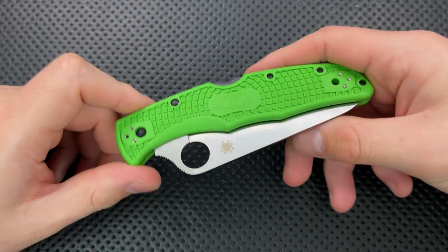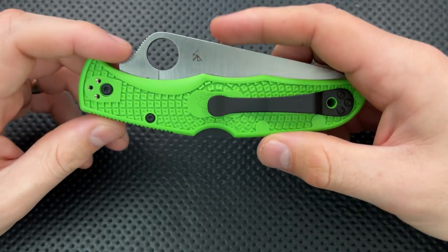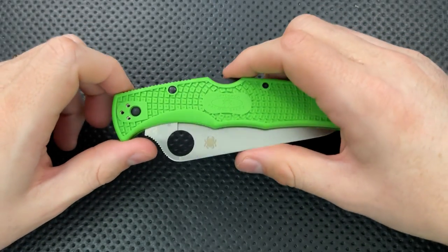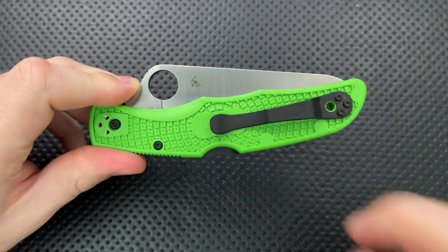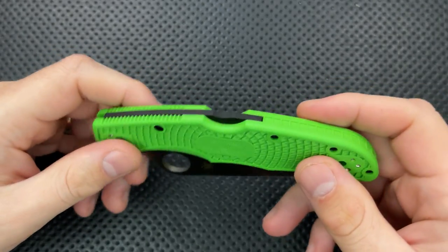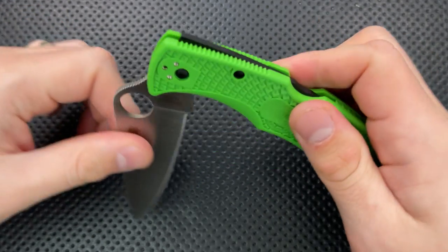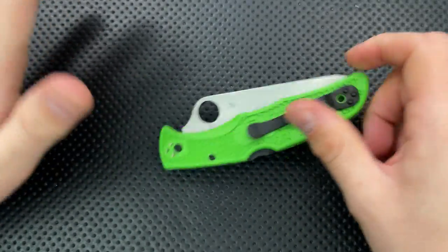This is a very visible knife. You're not going to drop this one somewhere and lose it. This has a four-position clip with tip down or tip up, left side or right side. That's beautiful because this is a fully ambidextrous knife. You can operate the back lock — to unlock the knife, you squeeze right there, and it closes. This is fully ambi, so 10% of the population is going to love that.